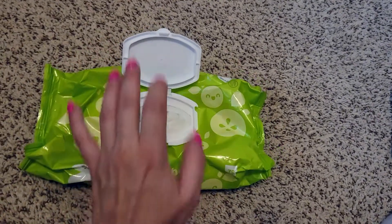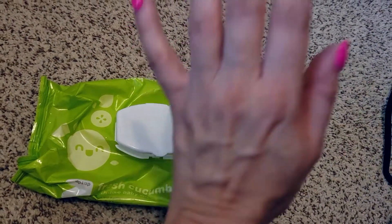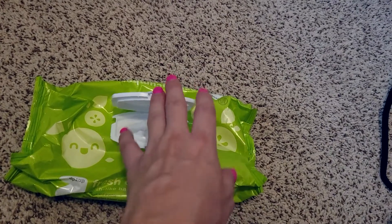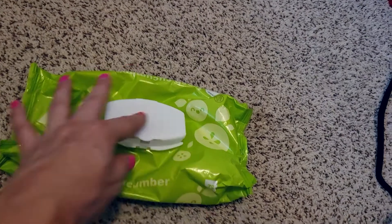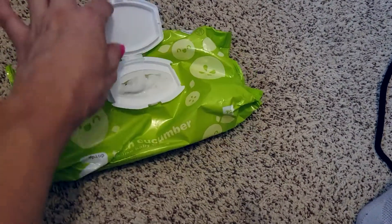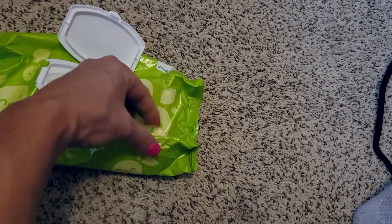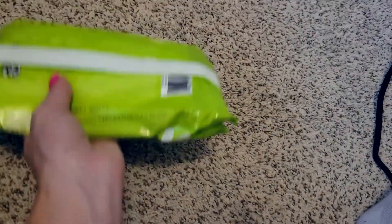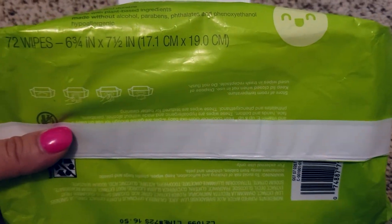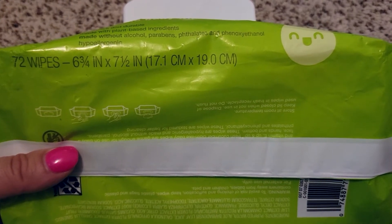They have an easy-to-open plastic latch. I always carry one in my diaper bag and keep the rest on the countertop where I change him. These are cloth-like baby wipes — super soft and easy to dispense. Each packet contains 72 wipes, and they are six and a quarter inches by seven and a half inches.